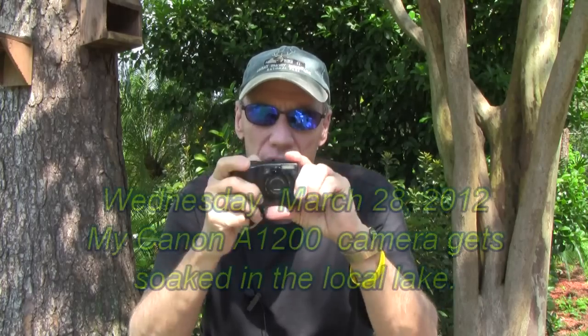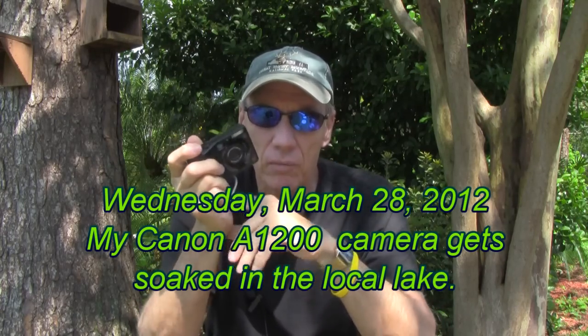Good morning. It's Tuesday morning, April the 3rd. Those of you who watch my videos know that last week when I was going to take my canoe out, I got my favorite little Canon camera soaked.